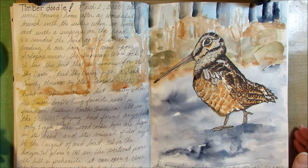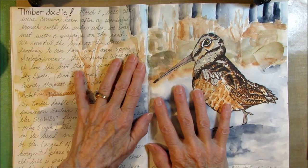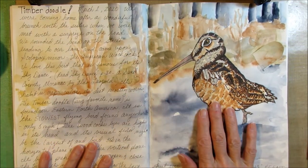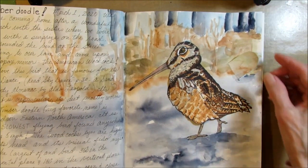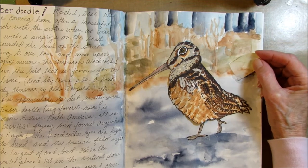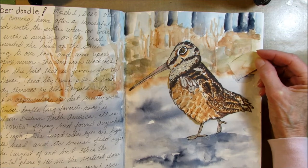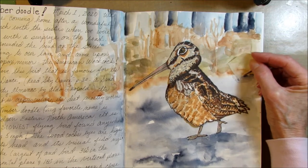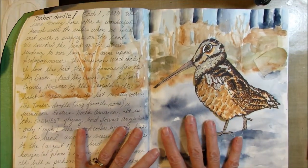Howdy! Possum Patty here and I'm nature journaling. This is a nature journal page I did after I saw a woodcock crossing the road the other day. I made this nature journal page interactive because I just love the way the timberdoodle dances across the street. He's got quite the strut. So this video is going to be about how I created this page.